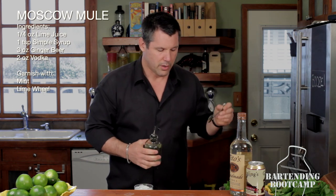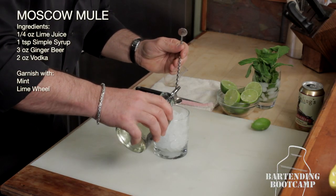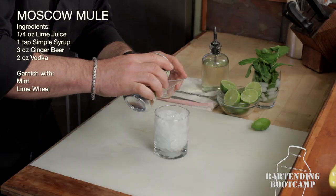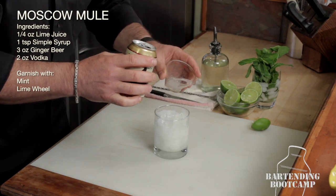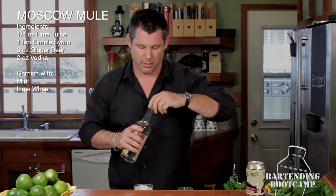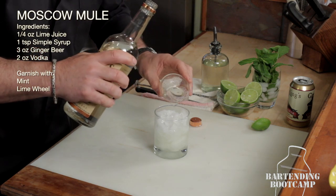Then we're going to add the sugar. The recipe calls for one teaspoon, but I'm just going to use a bar spoon. Simple syrup is just equal parts sugar and water, with the sugar dissolved in the water. Now we're going to add roughly three ounces of ginger beer. This is the original recipe — you can adjust it for your taste. And now we're going to add some really good American vodka, about an ounce and three quarters, or two ounces if you are drunk like me.